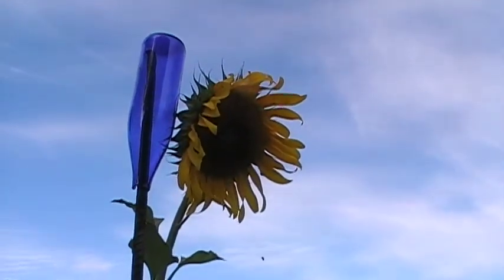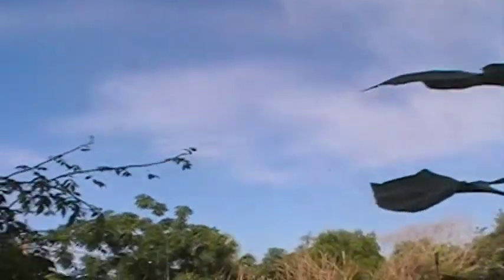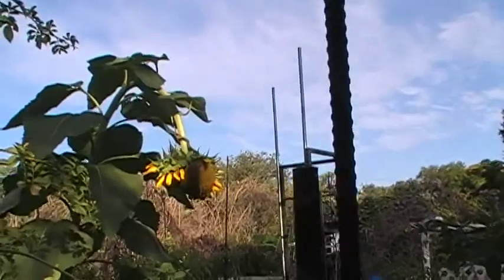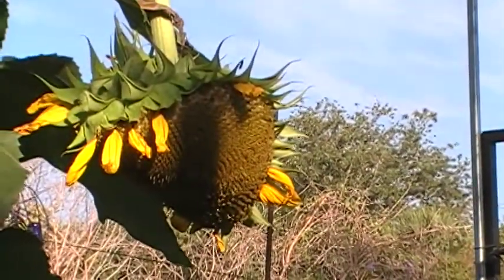Here's one here, and this one over here is making a very nice seed head. Come over here — see how large and pendulous the seed head is? It's going to make me a lot of sunflower seeds.